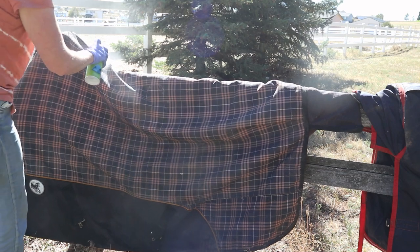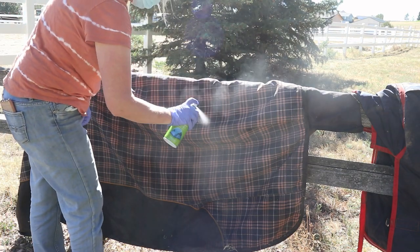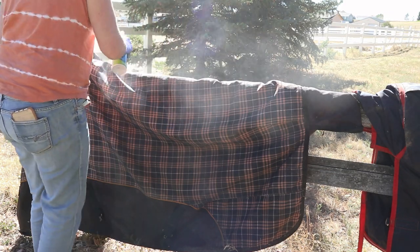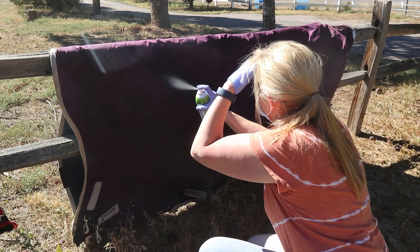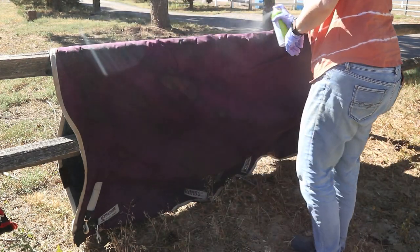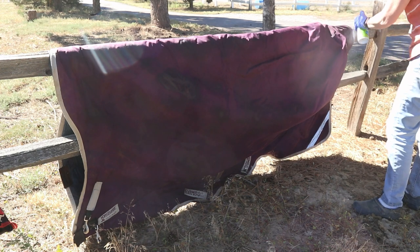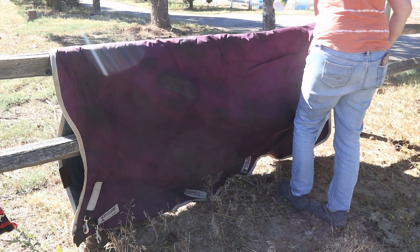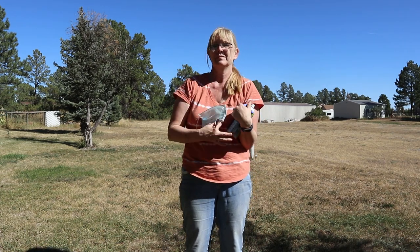In case you can't find the Scotchgard in your local stores, I will leave a link down below that'll take you to the Amazon page where you can purchase it online. The Scotchgard can is empty — I am done! It is time to get rid of this stuff and time for me to go work on a new video for you.